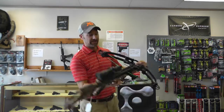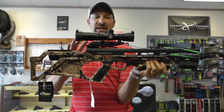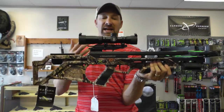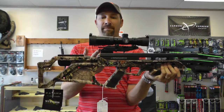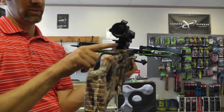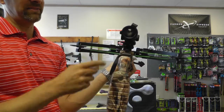Something to note about this bow is that because it has some of the Excalibur features, the cocking system and the way the system works is a little bit different. If you look at the back, there's a little button. All the way up is fire, all the way down is safety.